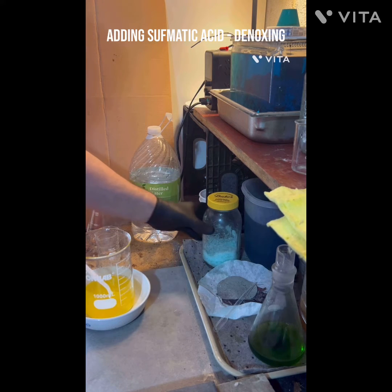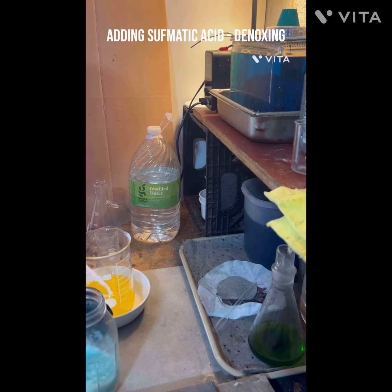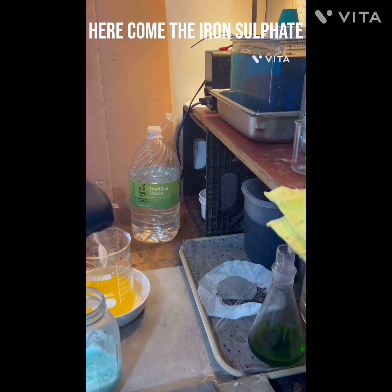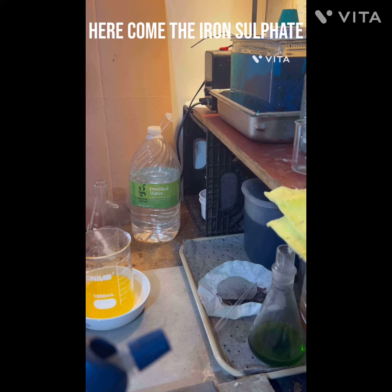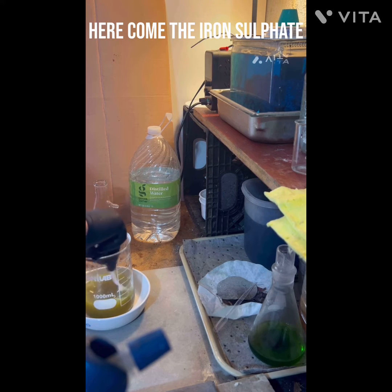Time for our favorite - ferrous sulfate. We're even going to use a new spoon. Brought to you by cha-ching - not really, but I thought I'd throw that out there for a little humor today. So here we are with the ferrous sulfate. I'm going to put this on heat, we'll come back to it. Look at that great gold - this is the second drop, by the way.